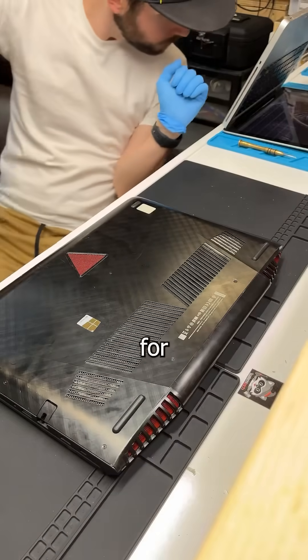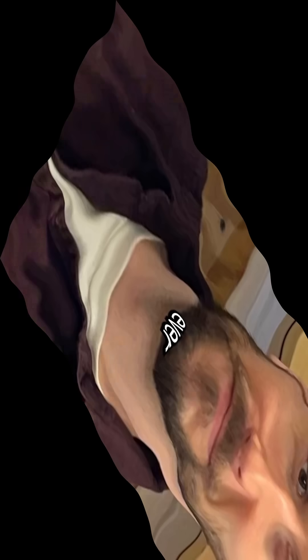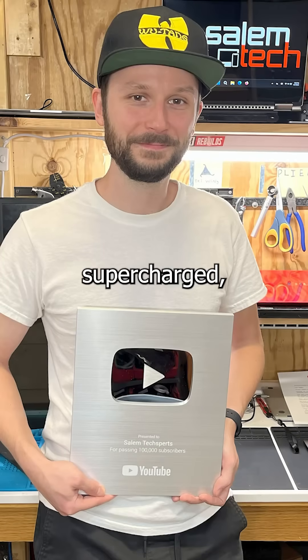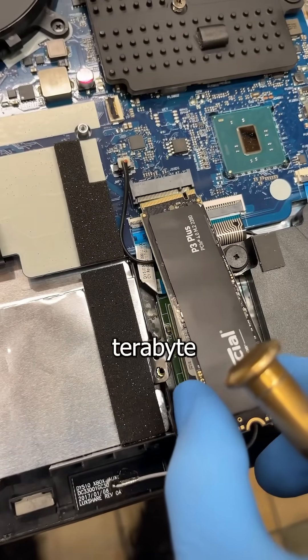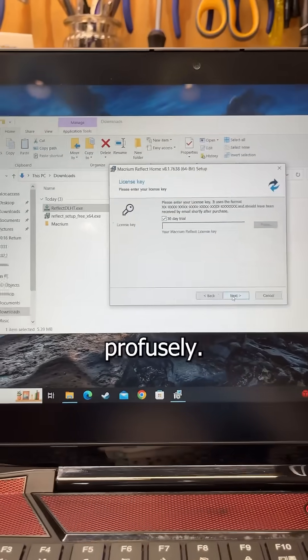But have no fear, because now I'm supercharged. I'm gonna turn this little guy into a beefy one terabyte by clicking buttons and cursing profusely.